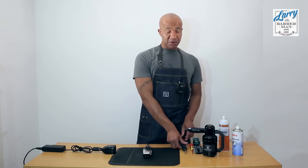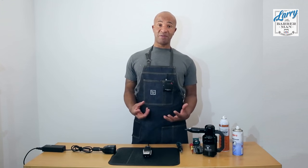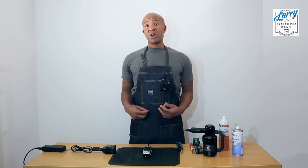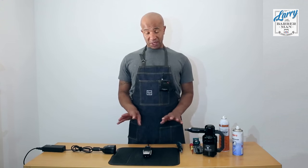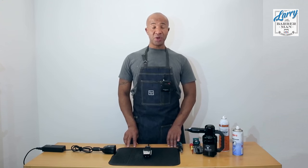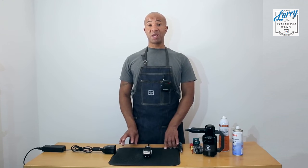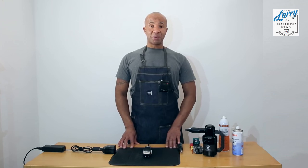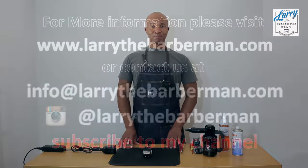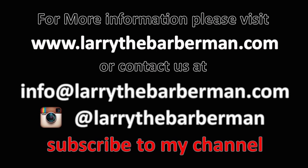So there you go. That's another demonstration by Larry the Barber Man on how to adjust the lever of an Andis Fade Master or an Andis Master — it's just the four different screws. I hope you found this demo helpful. If you did, I would ask that you subscribe to my YouTube channel. I have many more videos with tips and tricks on how to repair, modify, and customize your clippers. For now, Larry the Barber Man signing off. Thank you so much for watching.